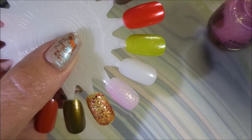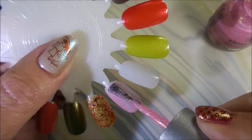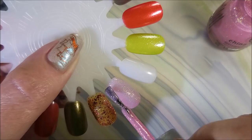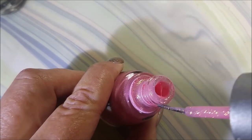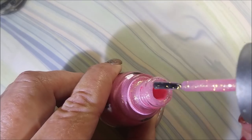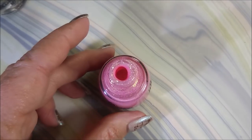So there we go — that just worked out perfectly. Remember, when you have a polish that's all goopy and thick and won't even move in the bottle, you can resurrect them. You can save them, especially if it's something you really love.